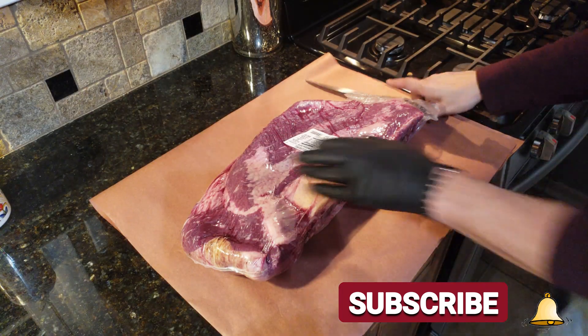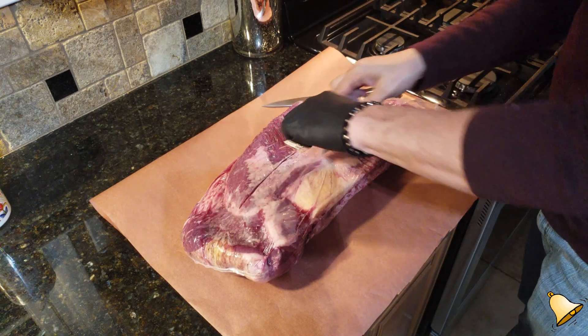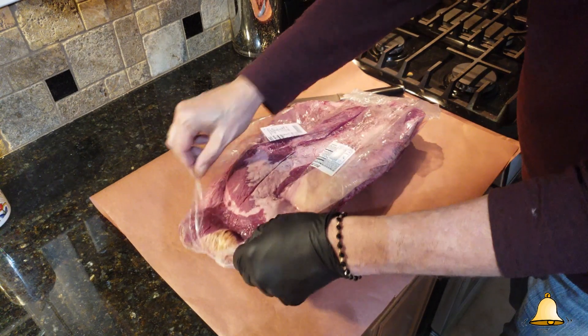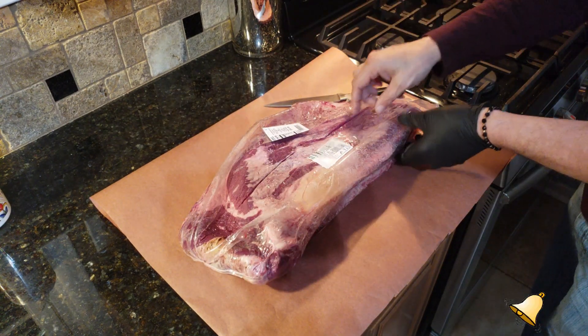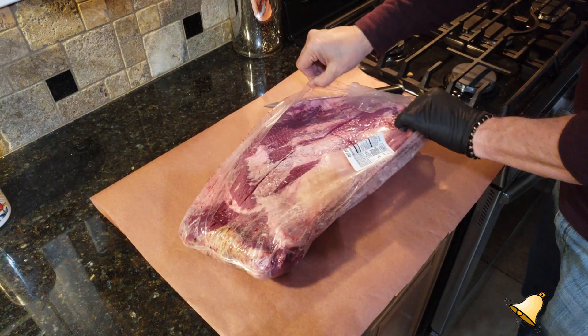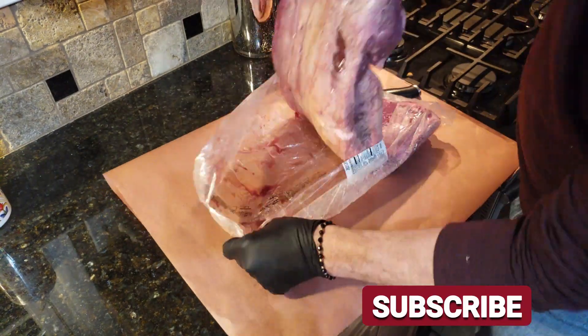As we get rolling here, let me remind you — please consider subscribing to my channel and ringing that bell so you get notified for all my cooks, including some Pit Boss, a Blackstone, and maybe a little Weber sprinkled in.